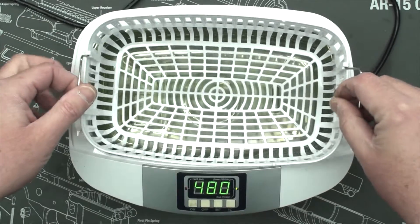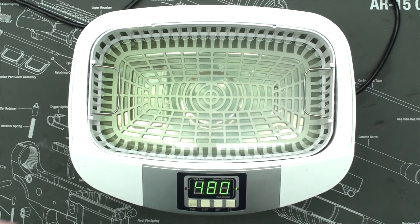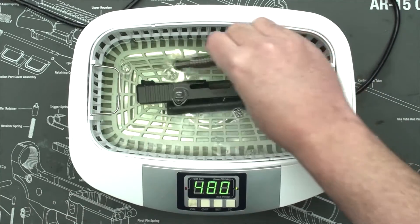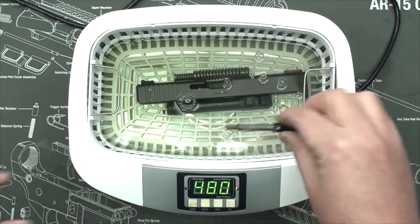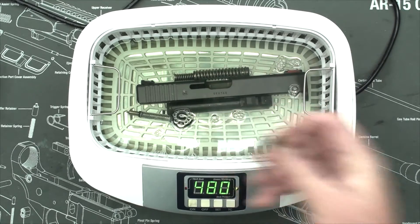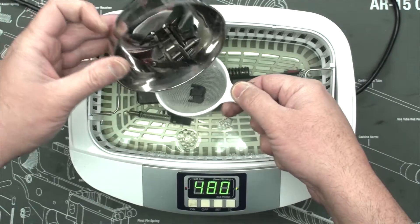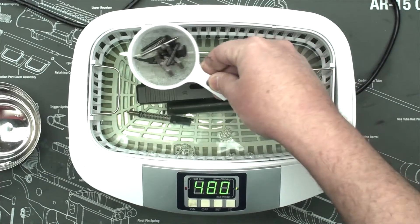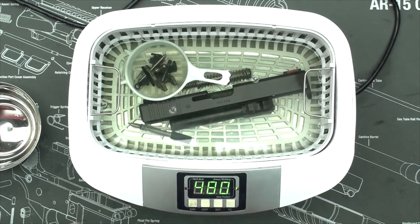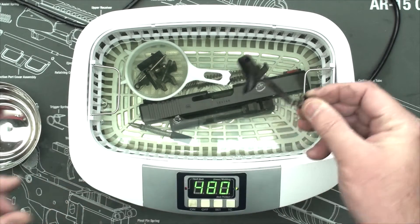I prefer to use the plastic insert, so I'm going to put the plastic basket in. I'm going to drop the slide in here, the barrel, recoil spring, the firing pin, the back plate for the slide. For these smaller bits, I picked up a small container — I think at a dollar store — and I tend to put the smaller bits in here. I'm just going to set that in there. The only reason I do this is so they don't fall through the bottom of the basket. That's the firing pin sleeve. I'm going to put in the whole trigger assembly and the trigger block.